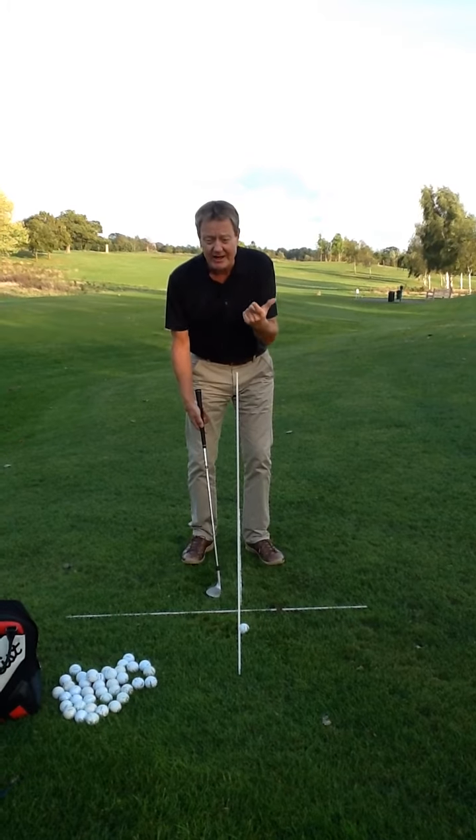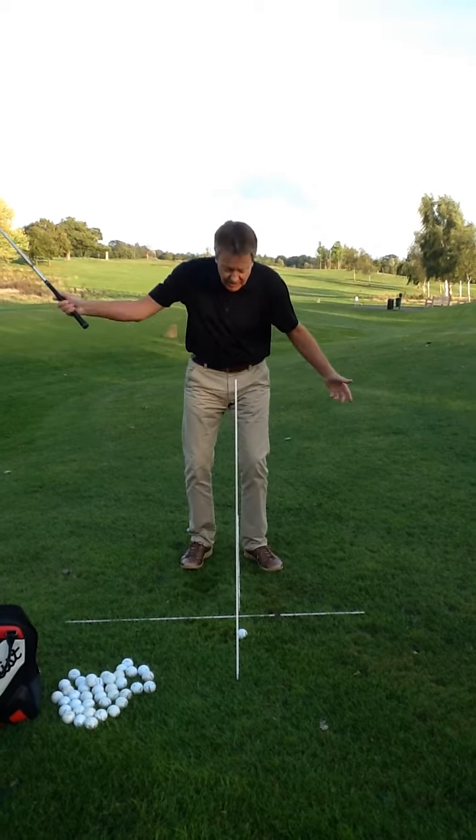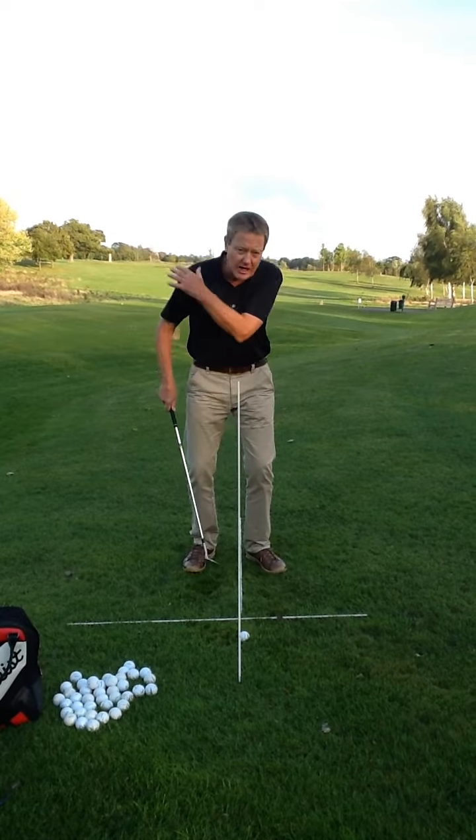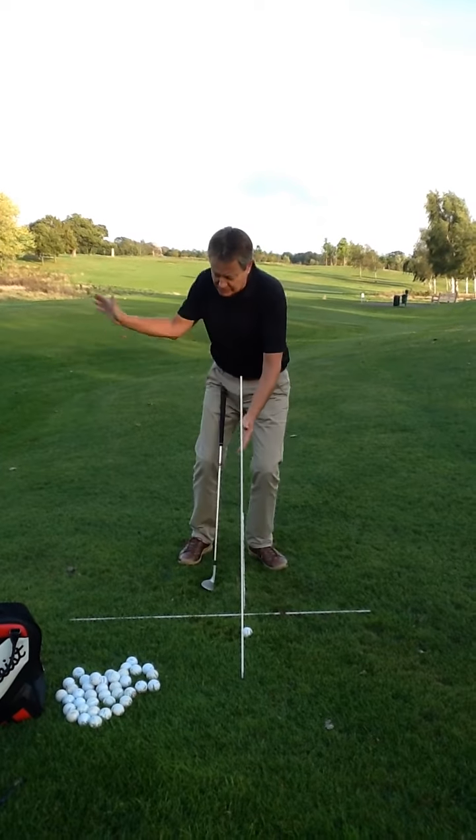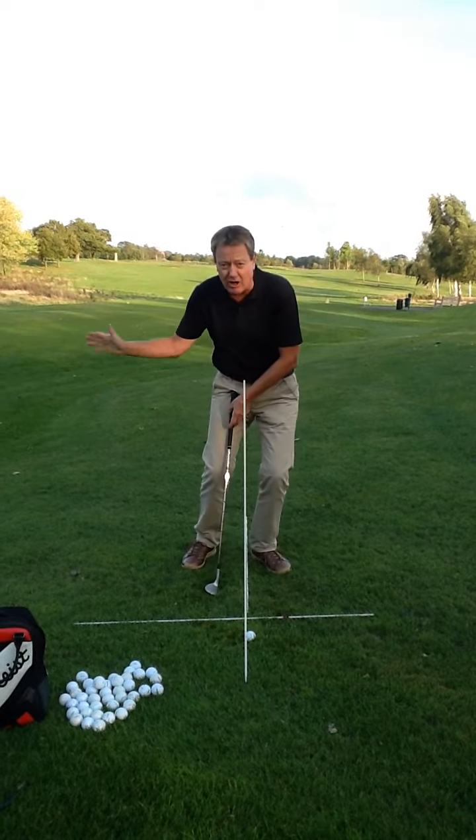Just because you want to hit a higher shot, don't stand open, don't make a big swing, don't be aggressive. This is all to do with the turn, all to do with using the right hand and putting the loft on the shot.